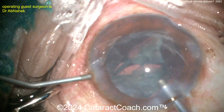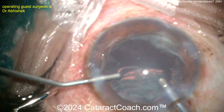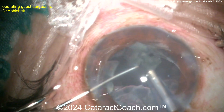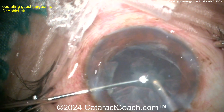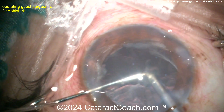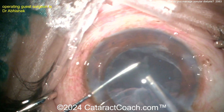Doing irrigation and aspiration here — a bimanual approach may be very helpful. The surgeon is going in with a little more viscoelastic, always a good option. Remember, with zonular dialysis you're going to have a lot more laxity and looseness in that capsule bag, and you may get that posterior capsule coming towards you, even with a CTR in the eye — less likely, but still possible. Just slow it down with the last pieces.